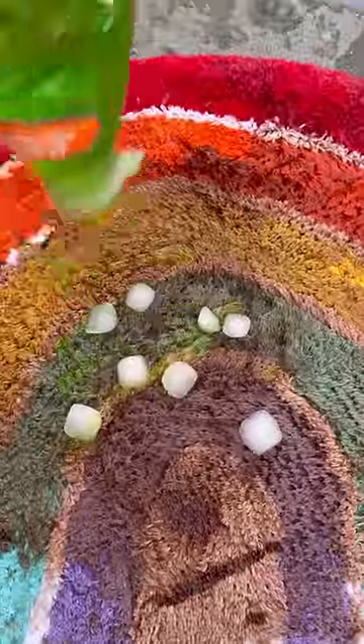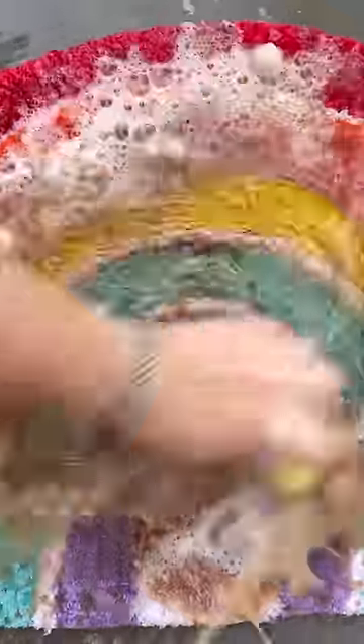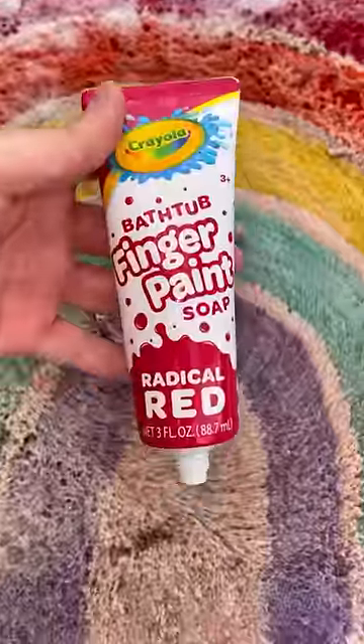First, let's add some dish soap, water, and scrub. Now let's add some finger paint soap and scrub.